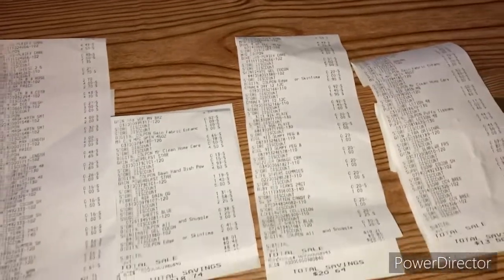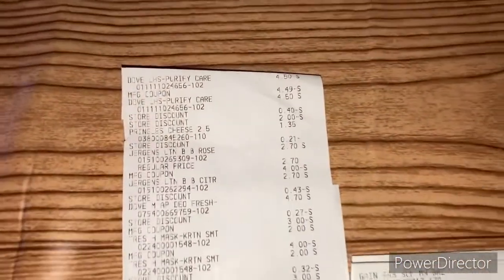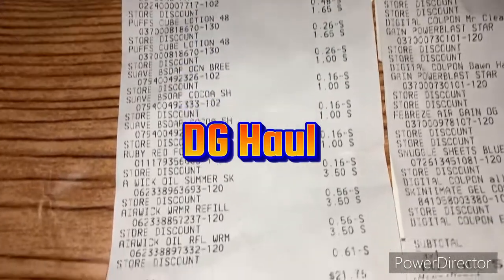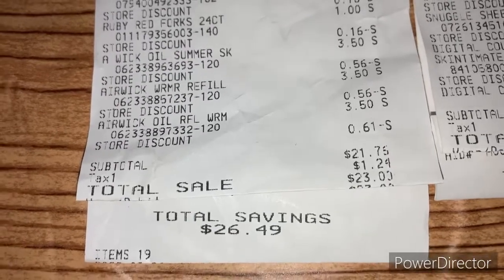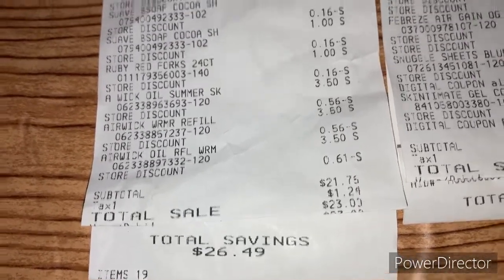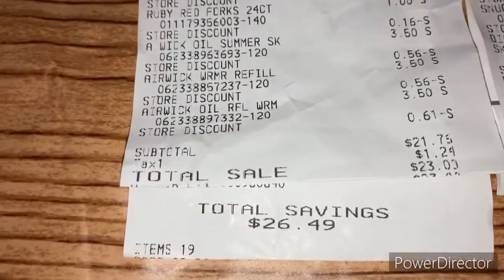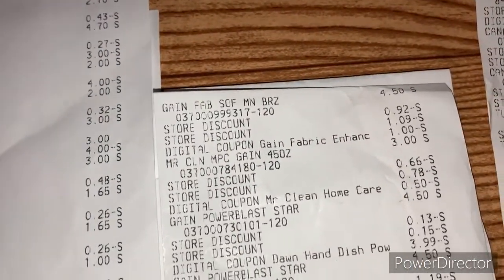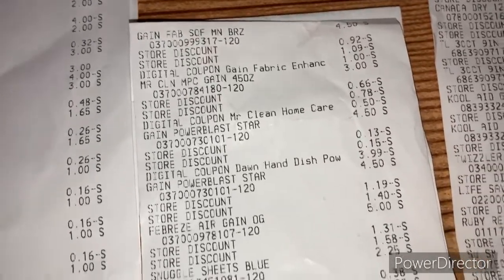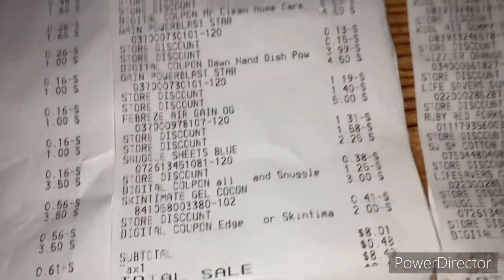Alright guys, we made it home. We did four transactions today, so I want to go over the receipts. I'm doing a part two to show all the savings in detail. The first receipt: we saved $26.49, paid $23, and got 19 items — a lot of high-quality products. The second receipt is our double-dipping Gain deal with five off of 25 — we saved $18.74 and paid $8.49.